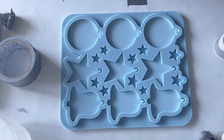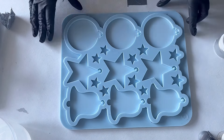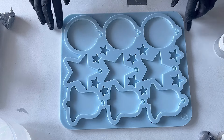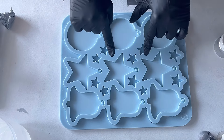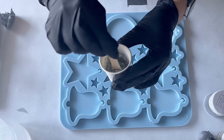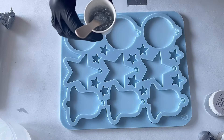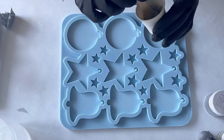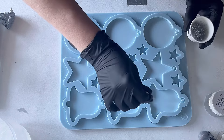Hello everyone, welcome back to a new video! Today I want to make some Christmas ornaments. I have here the three-by-three mold from Molds and Shapes, and they are the Christmas balls, the stars, and the bells. I'm starting by pouring my glitter — it's a galaxy silver.